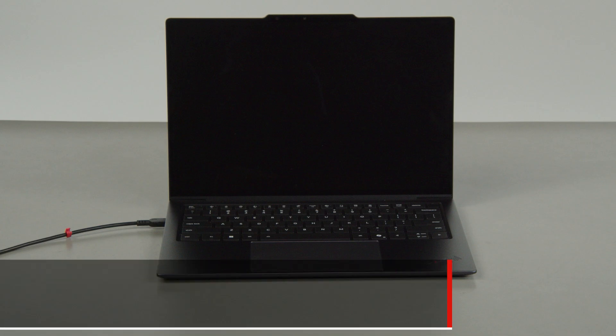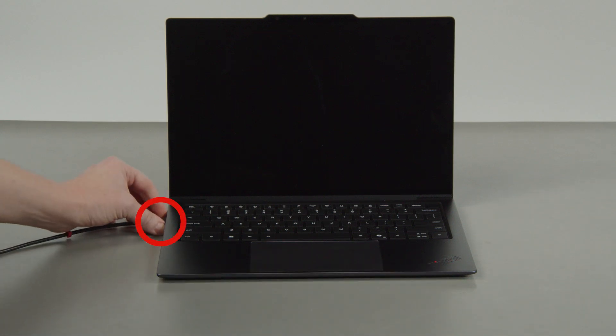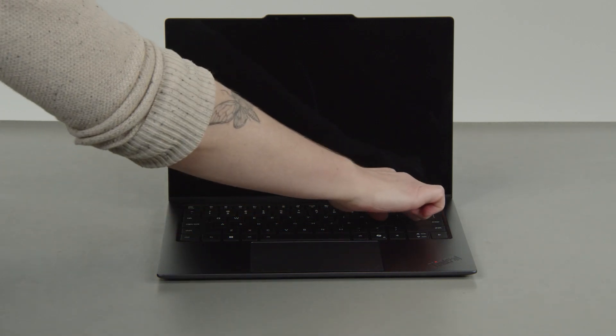First, you must disable your built-in battery before removing any parts. Make sure to disconnect your power adapter from the computer, then press the power button.